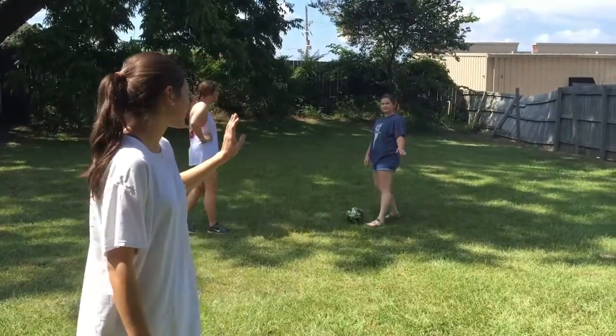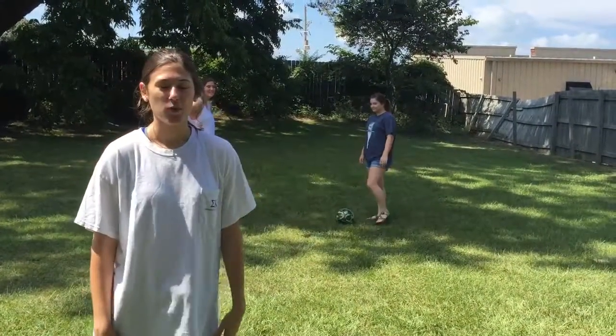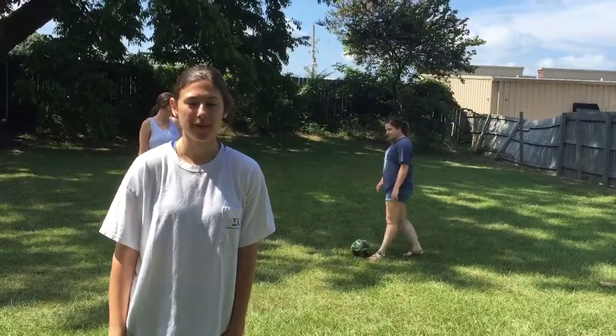Hi, I'm Anna, and this is Hannah, and this is Taylor, and we're the kickers. We are going to show you how to receive and pass a soccer ball.